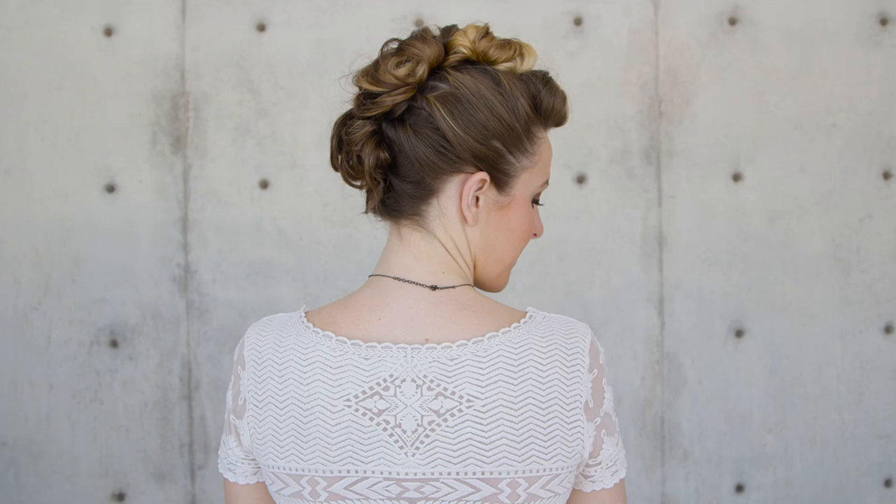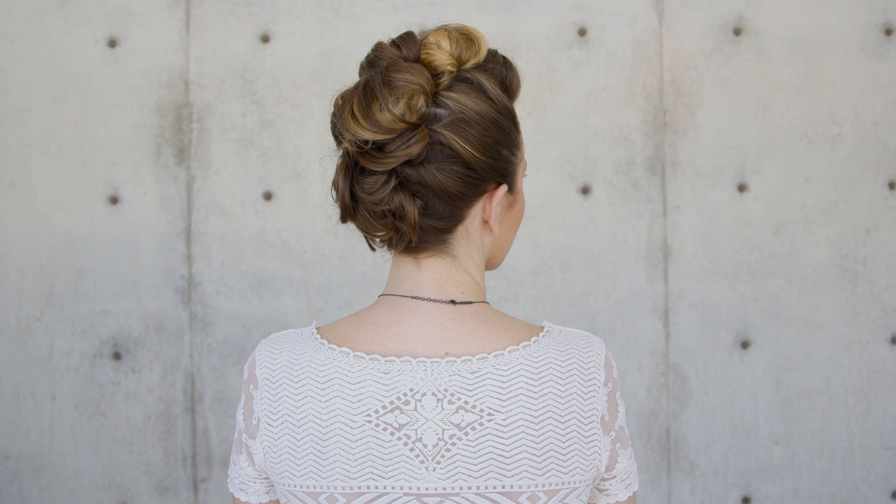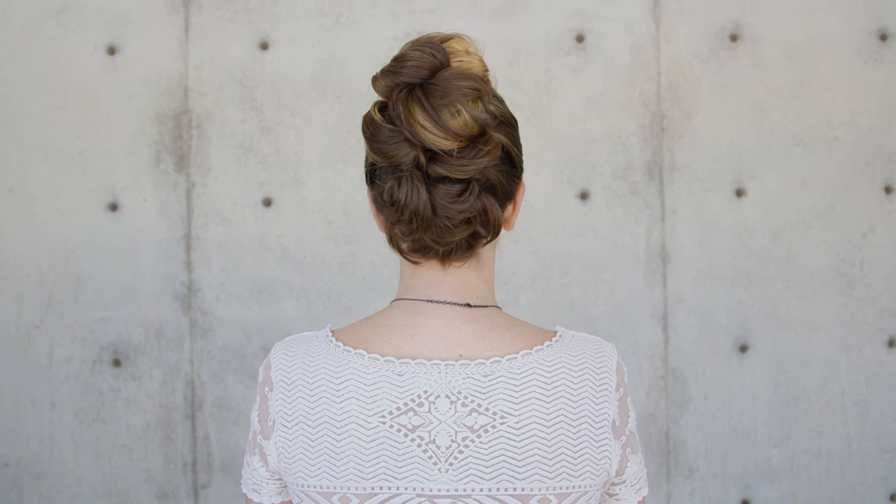Hi everyone, this is Jenny Strebe with Confessions of a Hairstylist. The other day I posted on Instagram a gorgeous faux hawk style — it was almost like an updo, kind of elegant with a little bit of edge to it. So I'm going to show you guys how to get that today on my friend here Katrina. She is with Foxy Kat — and that is with a K.